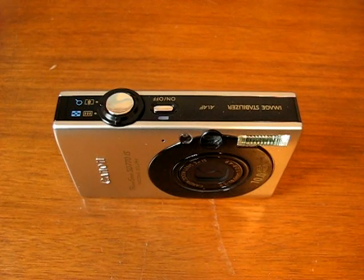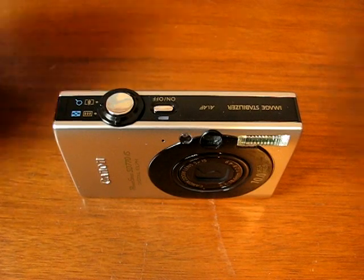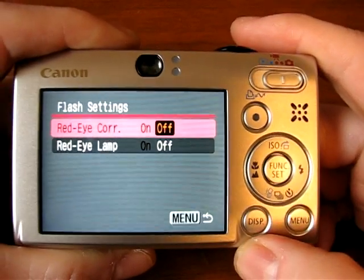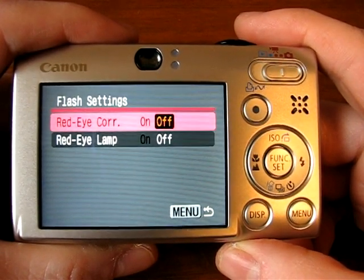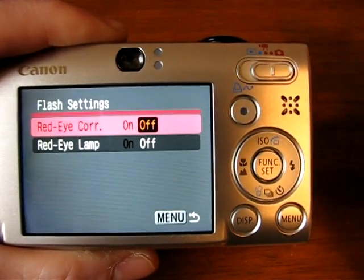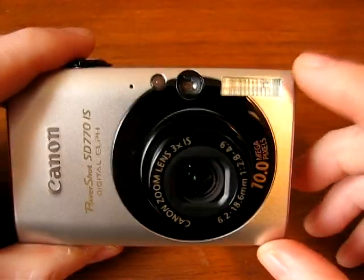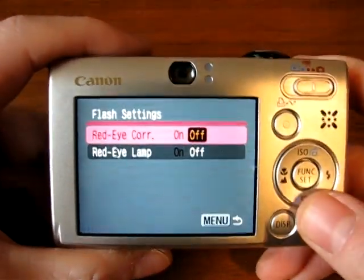Here are some basic tips to help you set up your camera and get the most out of it — this applies to any point-and-shoot compact digital camera. One of the first things you want to check is to set the flash settings and turn off the red-eye reduction. The reason I suggest this is that red-eye reduction really doesn't work very well, because true red-eye reduction is based on the camera flash being off the camera lens axis. A lot of these compact point-and-shoots have the flash right next to the lens, in line with the axis of the lens, and what that does is reflect any reflective surface back right at the camera — that's basically what red-eye is.